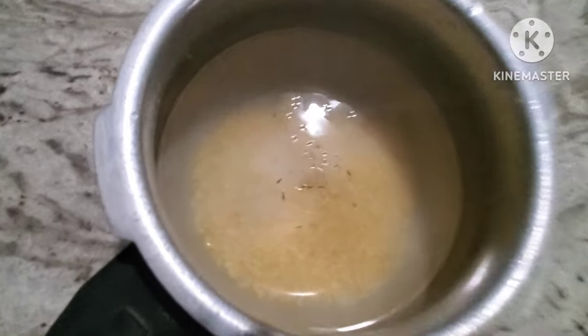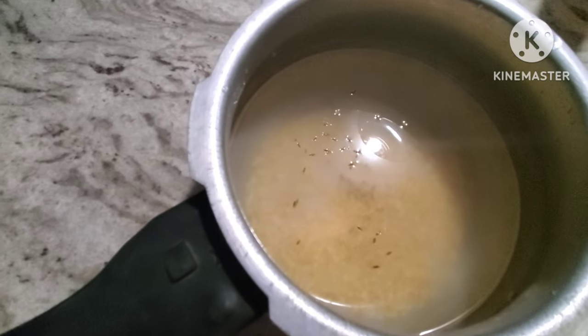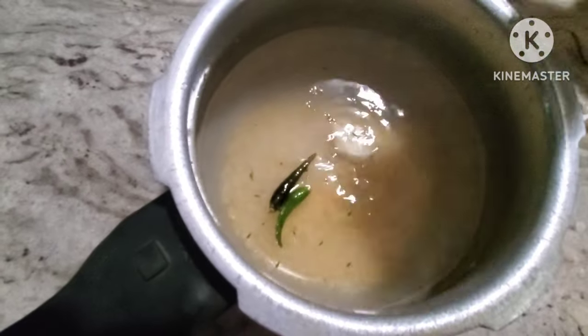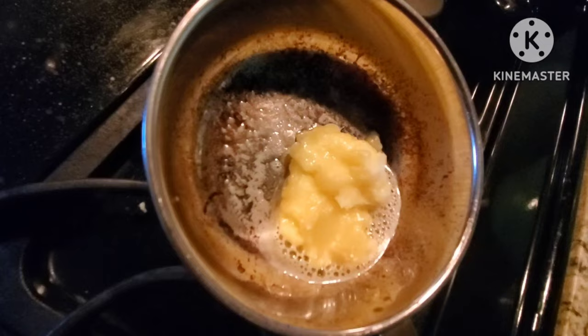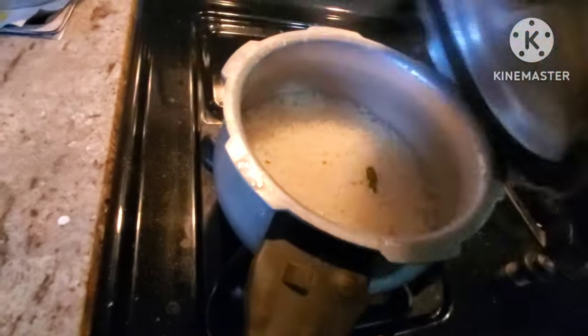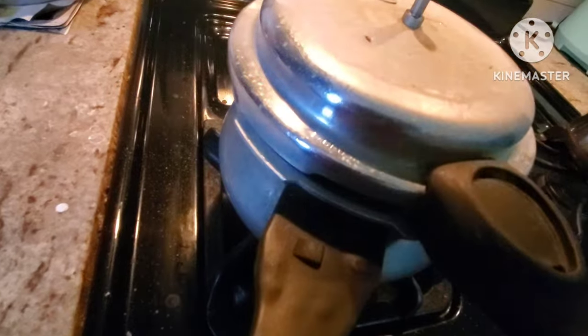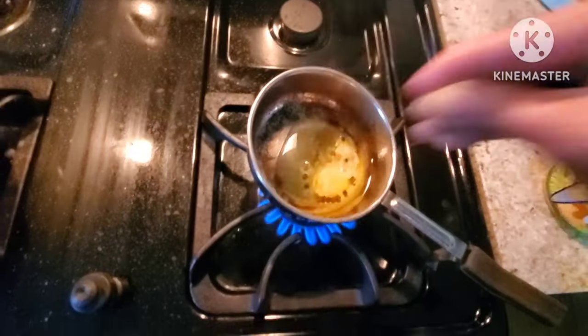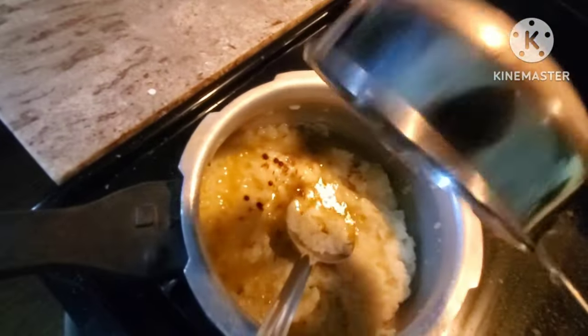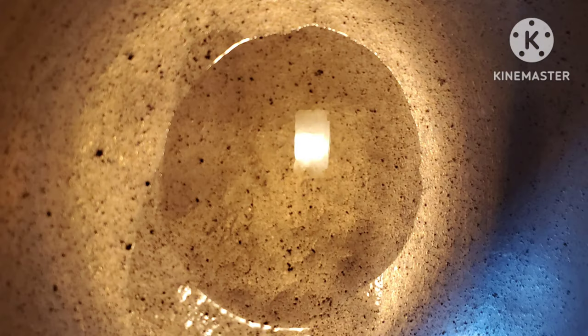you will be able to do things in the kitchen. Usually, I have made a few clips on this. We have made a lot of meat, and I am also making a lot of meat.